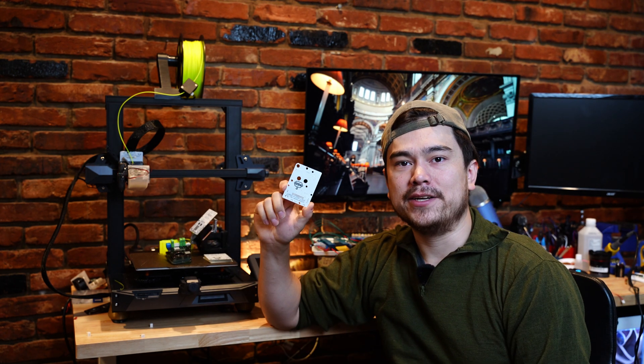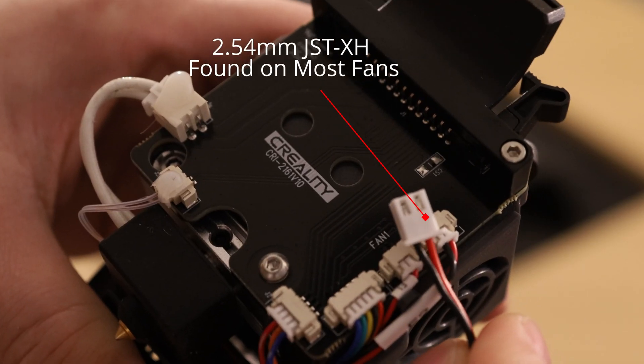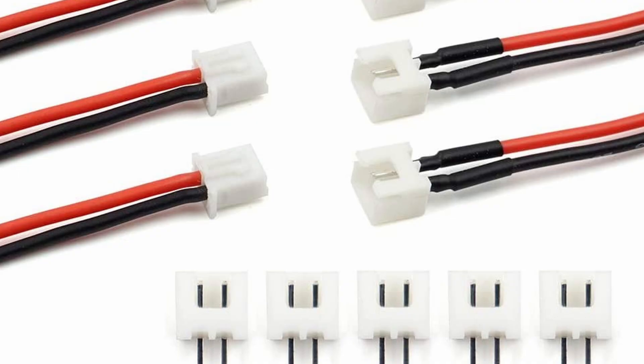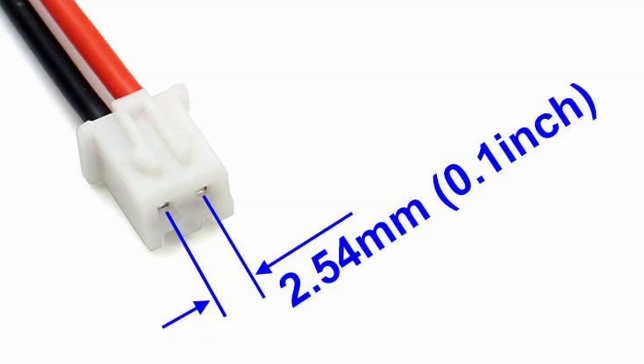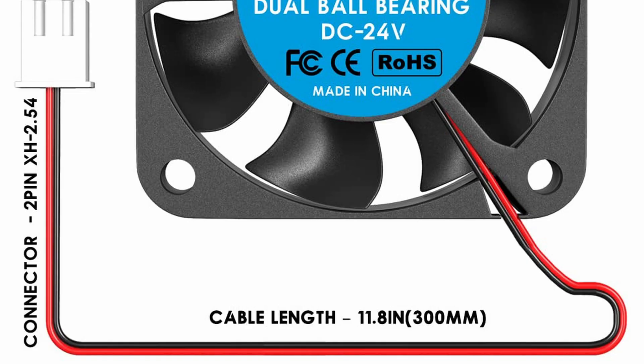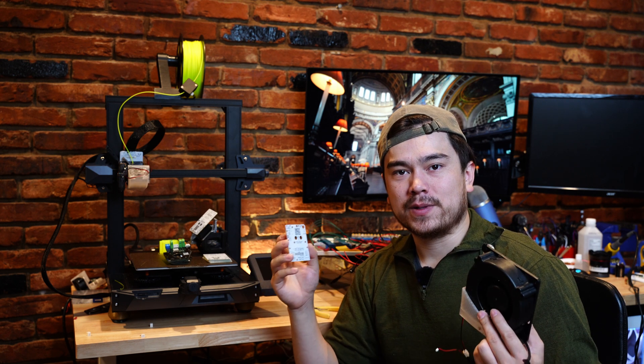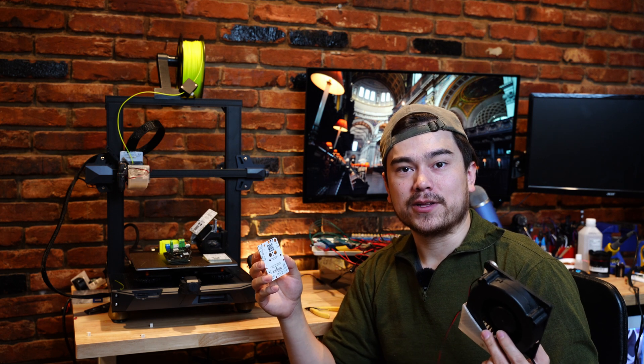The primary focus of my new modder board is to make the machine easier to mod and upgrade. The 2-pin JST-XH connector is the de facto standard for 2-pin fans. If you buy a fan for your 3D printer off of Amazon, odds are it comes with a 2-pin JST-XH connector pre-installed. The modder board is built around these standardized connectors, so when you buy a new part you can just plug it into your 3D printer and get working with it.